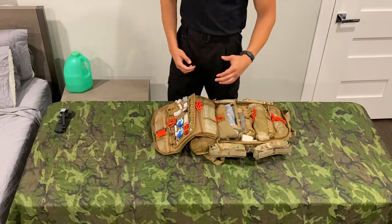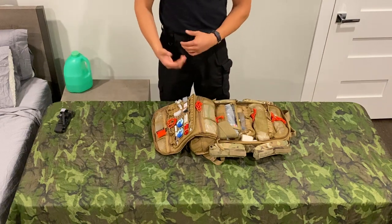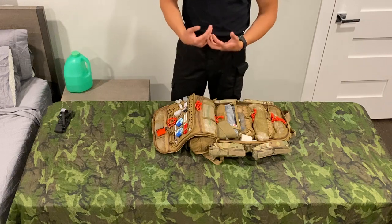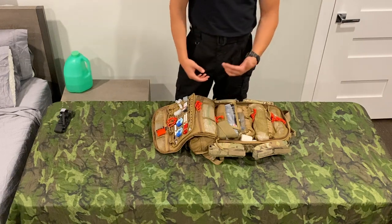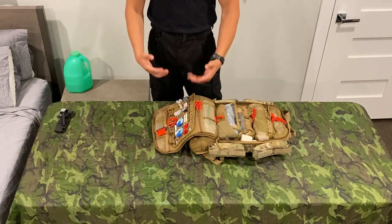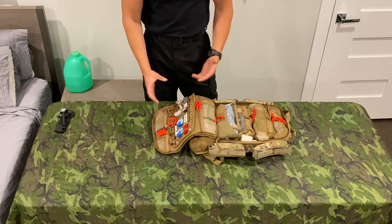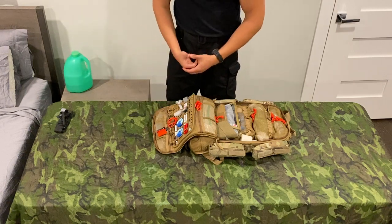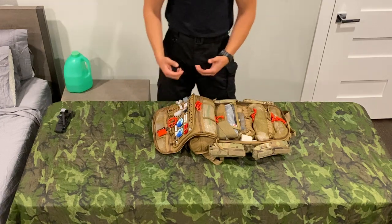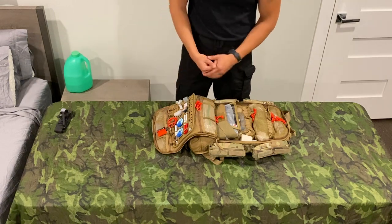OPAs — I'm not a big OPA fan. I've run codes at work with just an NPA before. The issue with OPAs is they're indicated in somebody who's unconscious with no gag reflex, but when somebody starts coming around and regaining the gag reflex, they'll bite the OPA — and the OPA is brittle plastic, it breaks, and then you end up with an airway obstruction. That's why I'm not a big OPA guy. It's a size four OPA which fits most of the guys on my team. The issue of them breaking can be solved by having the silicone one — maybe I'll move to that in the future.